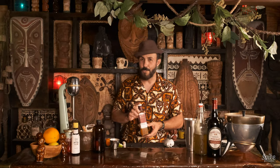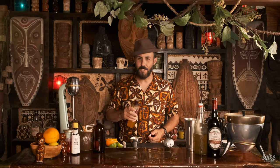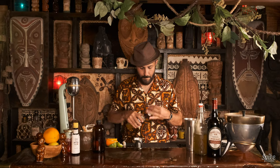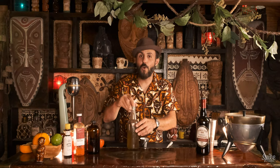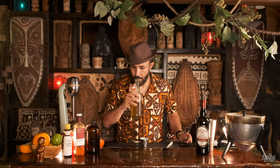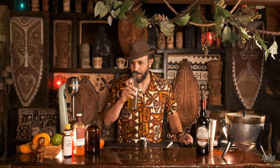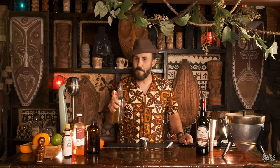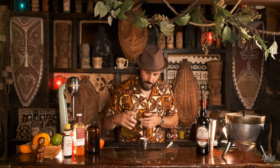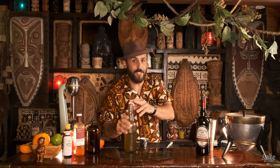Half an ounce of passion fruit syrup. A quarter ounce of falernum. God, I love the smell of that. It's that famous Don's spice — a spice that Don the Beachcomber loved to use in his cocktails. Just a quarter ounce of that, which is too bad because I love this stuff.